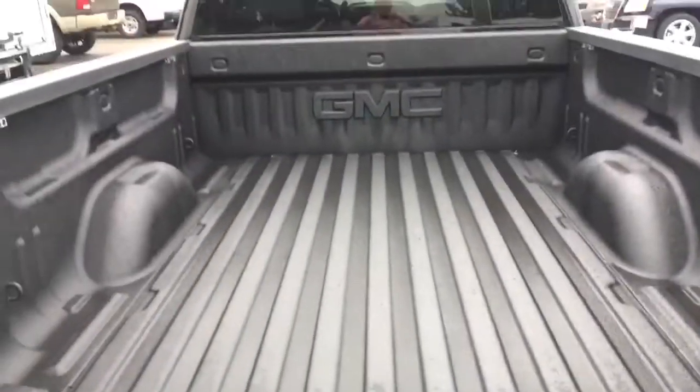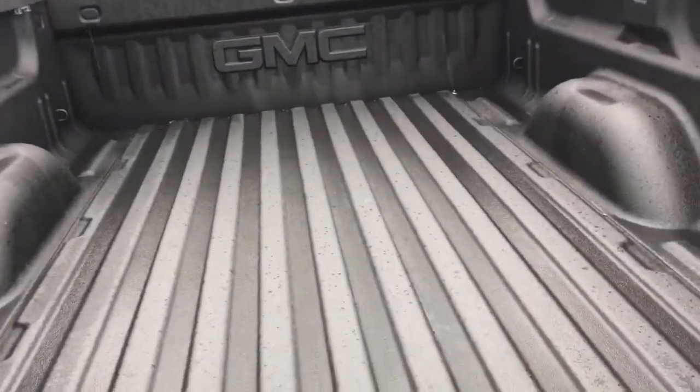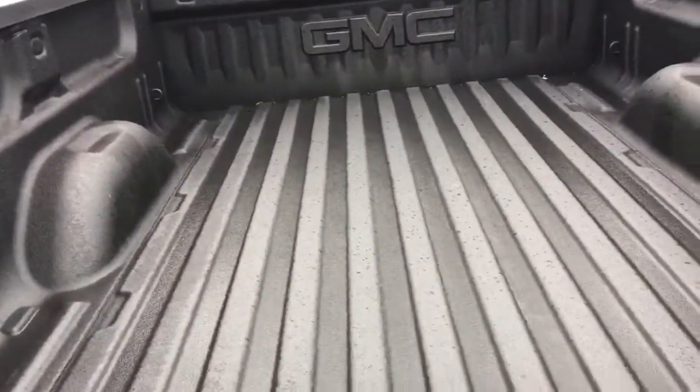I'll show you the box — this nice texture, the nice liner, and the GMC logo in the back as a nice touch. There is tons of space back here.